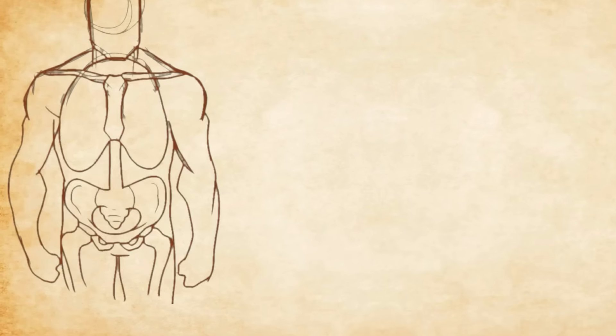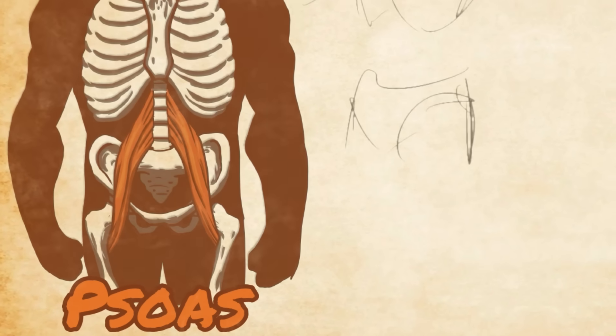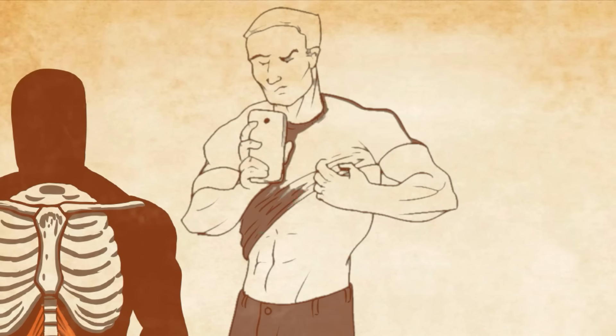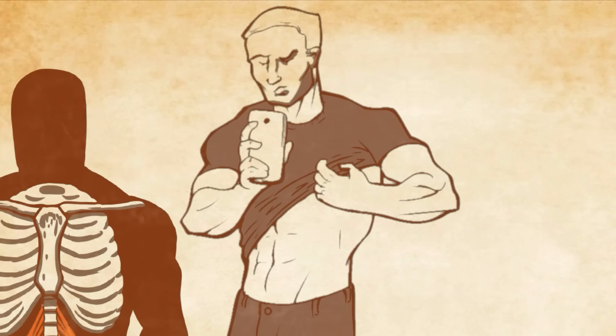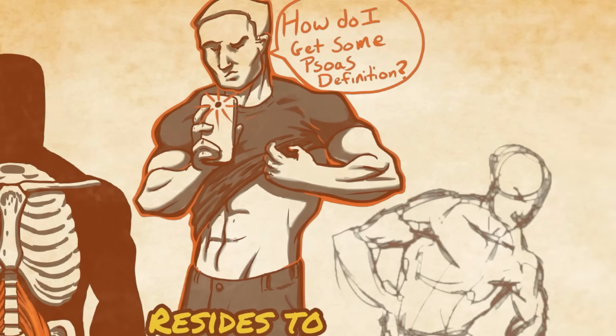There may be no muscle more important to the biomechanical functioning of the human body than the psoas, yet it is also one of the least understood and poorly trained muscles — in large part because it's located so deeply inside the core that it cannot be observed from the outside. In fact, many people don't even know it exists.